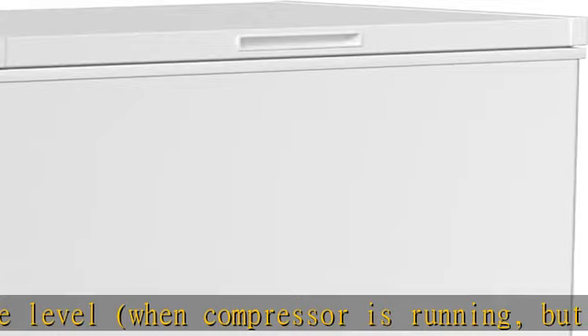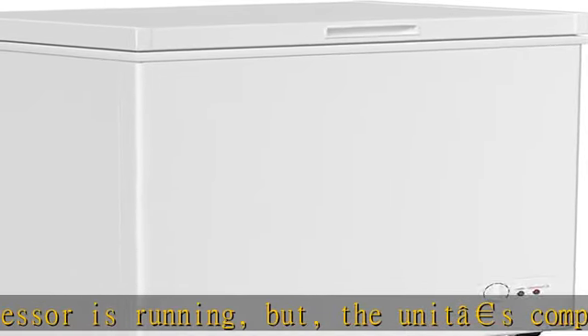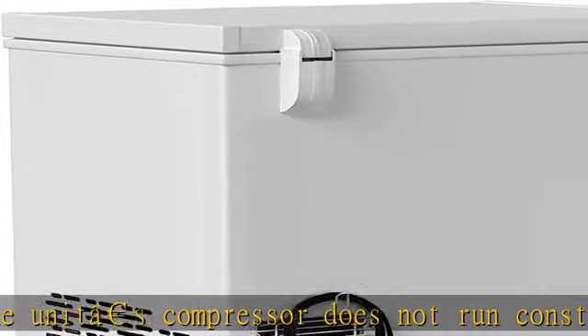Safety: complies with NSF7 sanitation standards, certified by ETL for commercial use to provide reliability. See more product details in the description to get this product today at the best price.